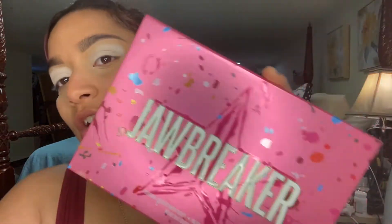Hi everyone, I'm going to be doing a look with the Jeffree Star Jawbreaker Palette. If you want to see how I create a look, keep on watching.